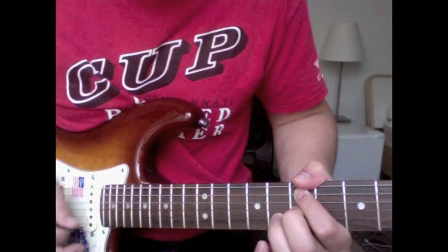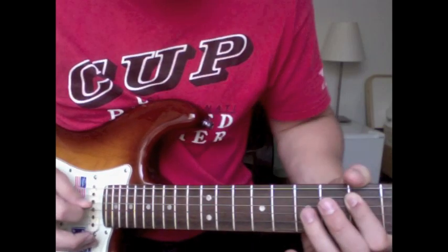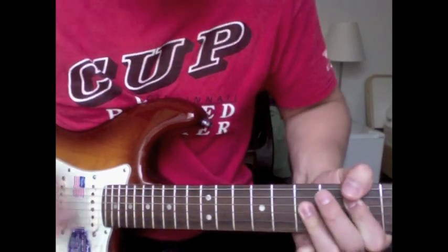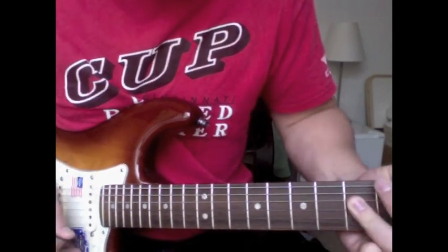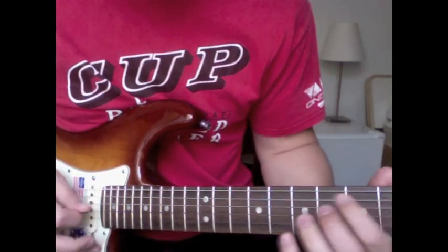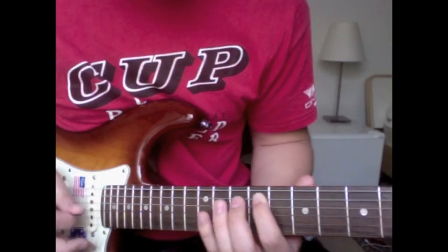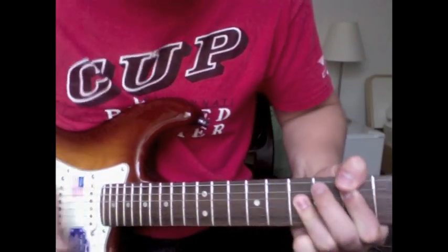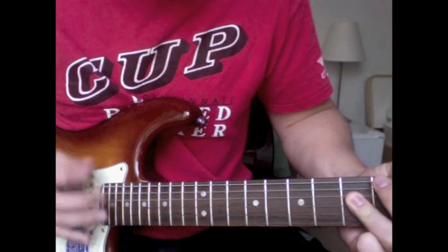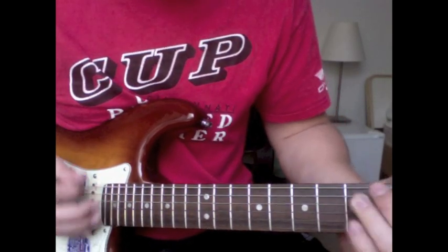This one is different because it slides up to the nine, and then up to the six. And then the other fill.